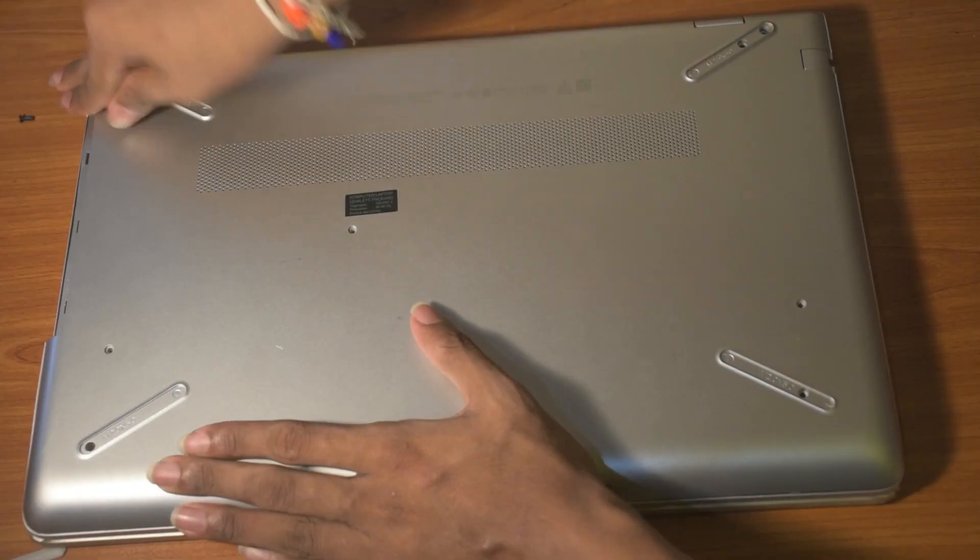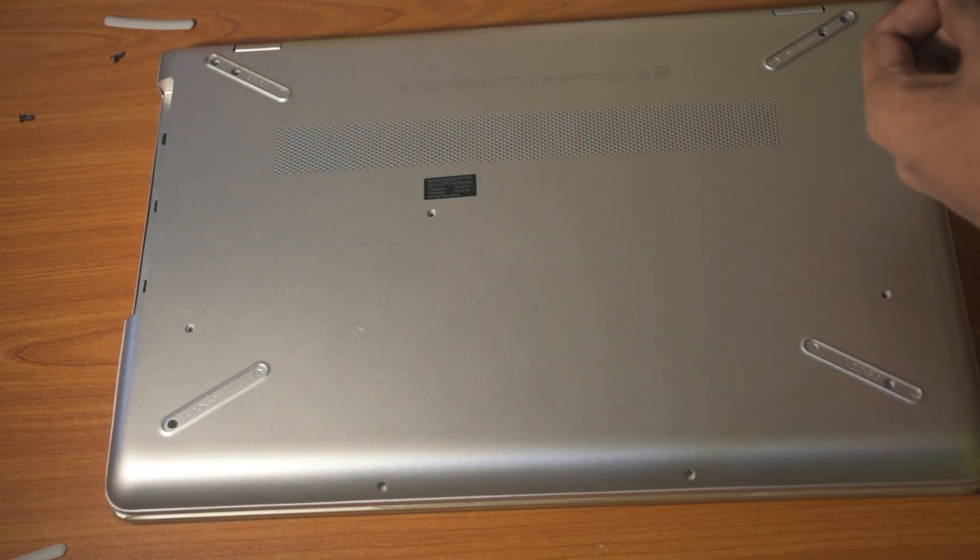After screwing it into your laptop, you can close the lid, put the screws back in, and you are ready to go.